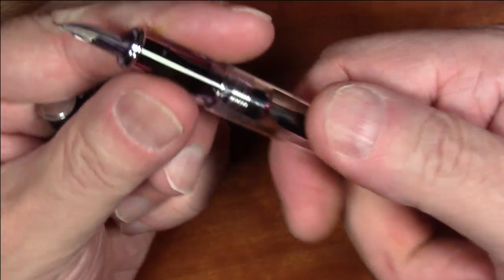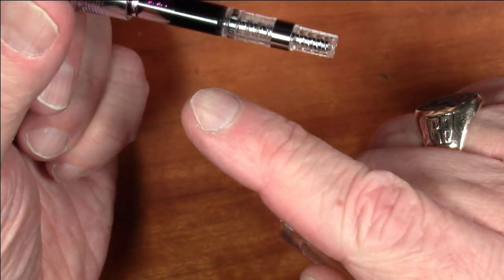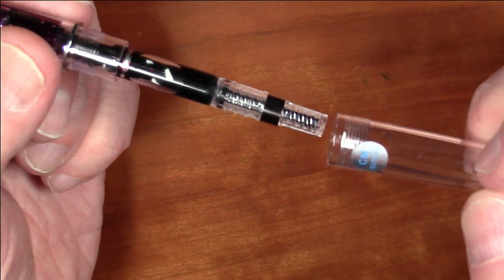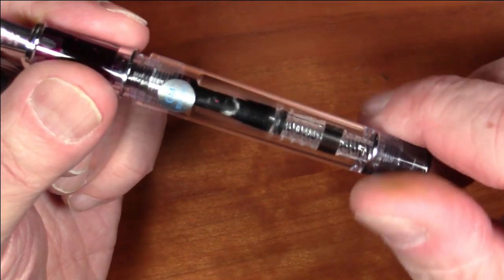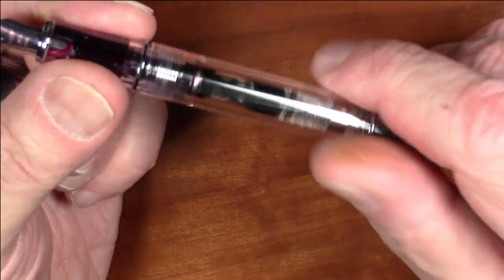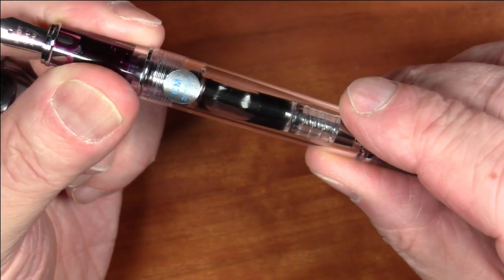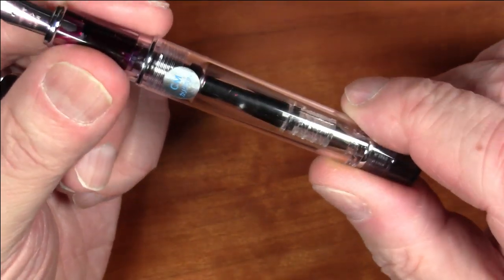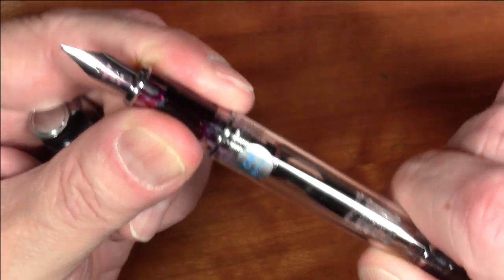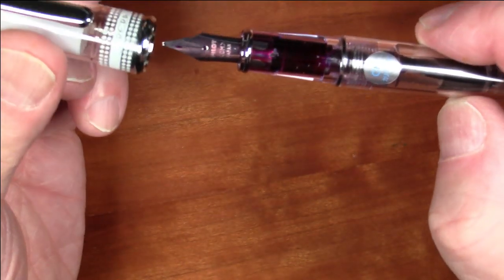In terms of filling mechanism, it is cartridge-converter and this one came with a CON40. All the normal caveats about Pilot converters and the CON40 apply — they're not particularly great converters. It's impossible to get a completely full fill from them. They are subpar relative to everything else Pilot makes; their nibs and pens are great, but the converters, not so much.